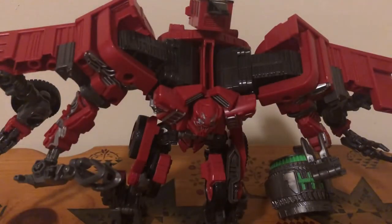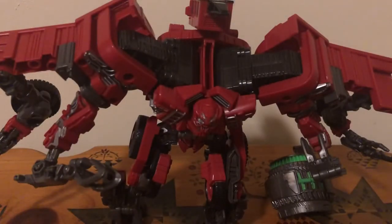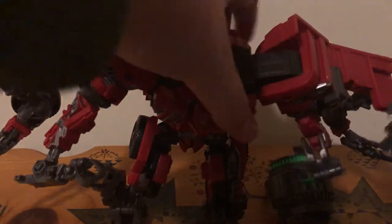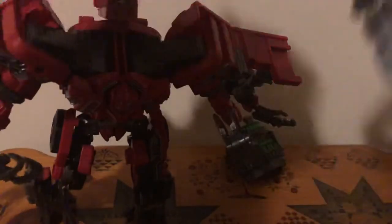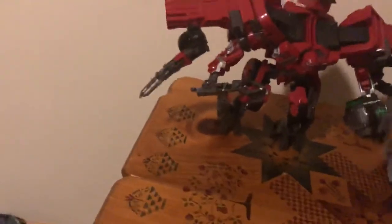So now, for a size comparison, here he is with a deluxe, a leader, and a voyager. Let's start with the big guys first — let's do the leader and go down in size. Here he is with Leader Blackout. I'm talking about Blackout, not Overload — there they are together. He's a shorter leader but he still looks really nice.